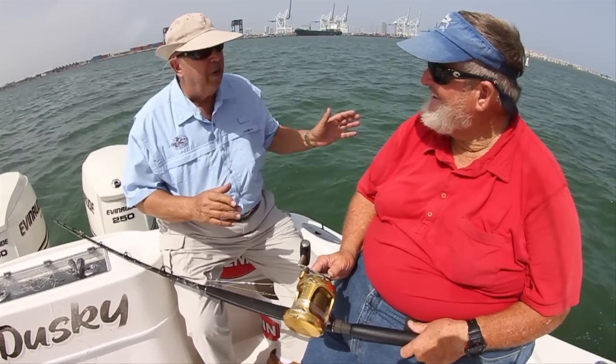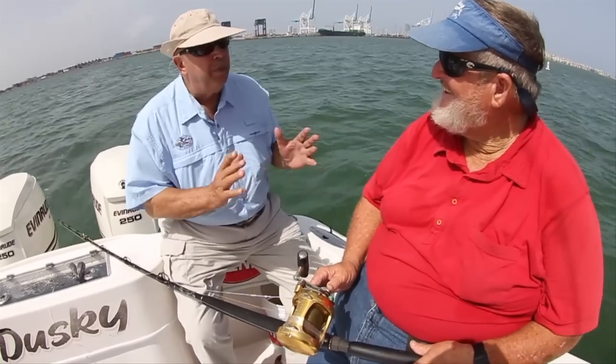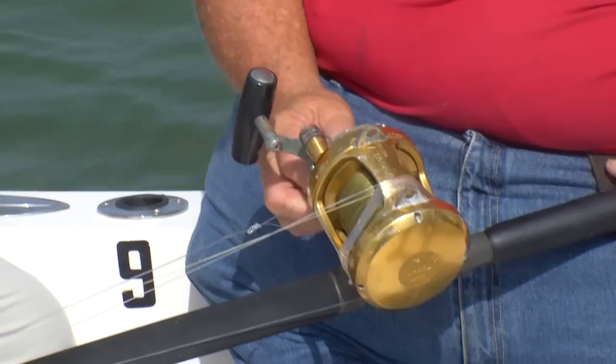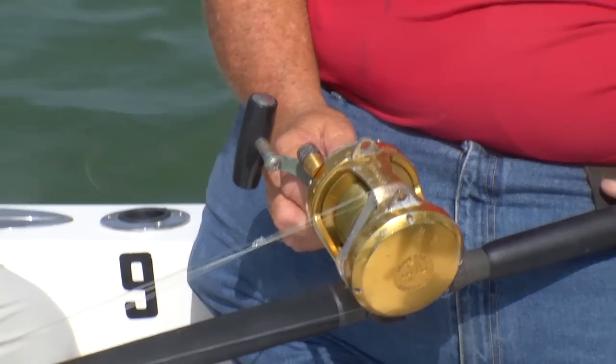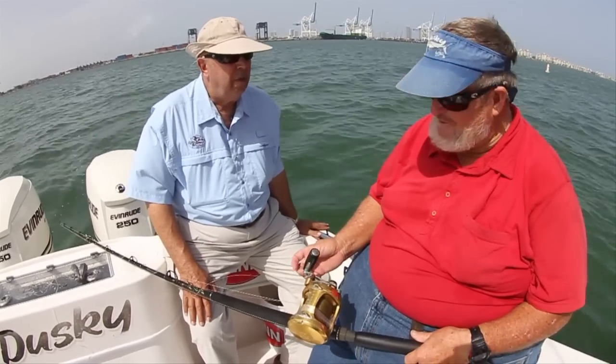Bouncer, you do a lot of bottom fishing offshore here for a variety of species. If I want to go out on my boat, what's the basic rig that I should have? This is our primary go-to rig whether we're going to a particular spot or whether we're just playing around drifting for sailfish or something.